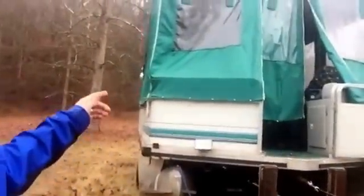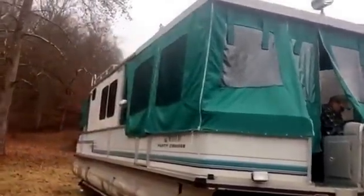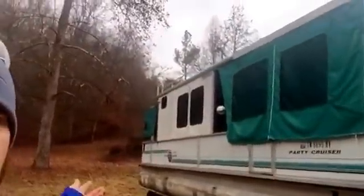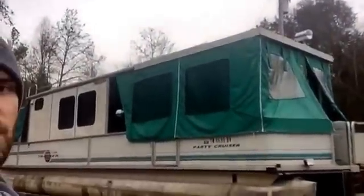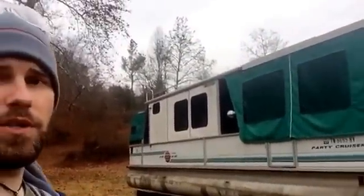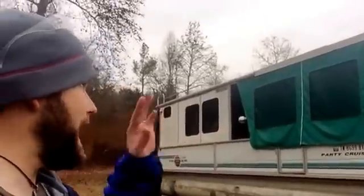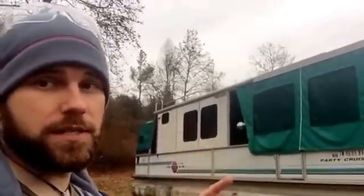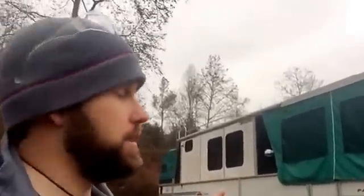Welcome to Off-Grid Contracting. In today's video I want to show you this houseboat install — or a party cruiser, kind of a mini houseboat. Here's an overall view of it. I'm going to take you up on the roof to show you the solar we added to the existing system, and then show you the redo we done because there was a lot of reworking we had to do.